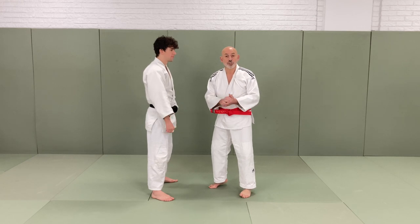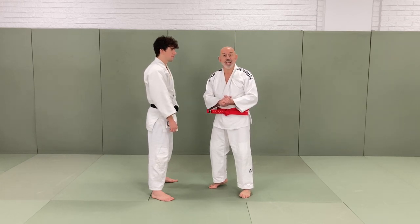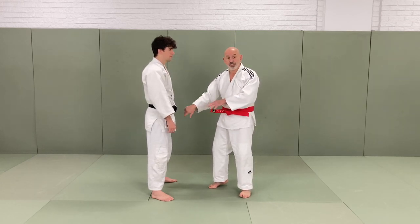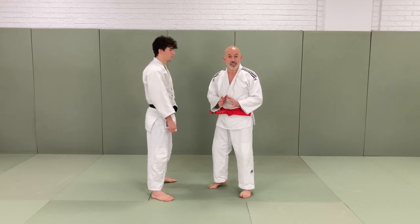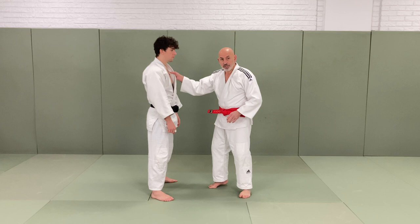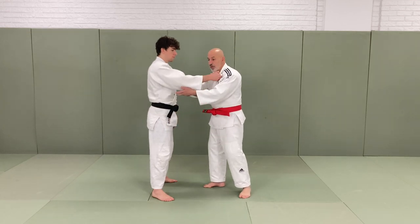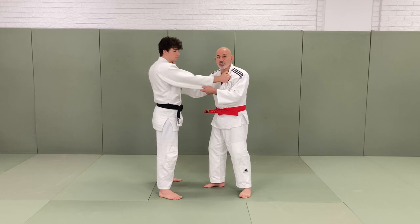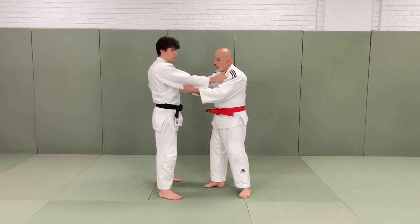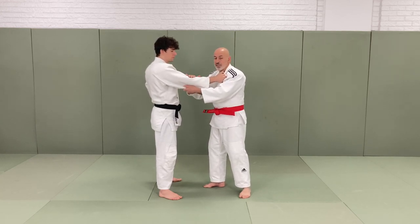Okay, how does O Uchigari work? O Uchigari is a leg technique which means reaping and catching your opponent between the legs. We start off with the normal kumikata — holding onto the chest and then holding the elbow. It's very important you do not hold on the edge of the lapel, always just underneath the elbow, and there's a reason for this.